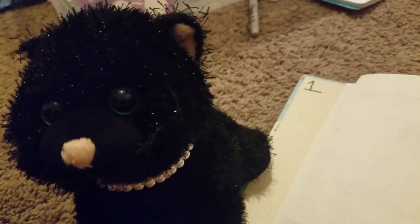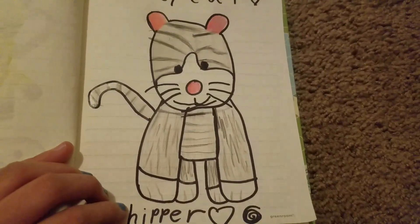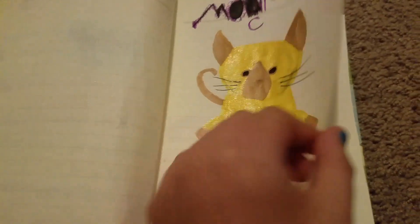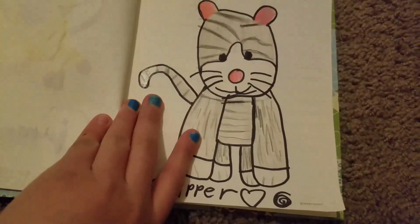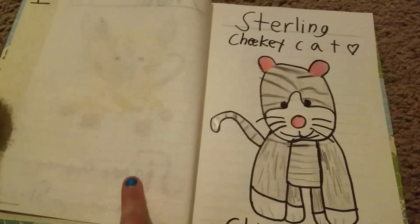Then I have the Sterling cheeky cat right here. I did this one today and those two yesterday. I love the Quincs logo and that one. Actually, I did this one yesterday and this one the day before yesterday — it was kind of midnight, and I don't even know why I'm posting a video this late.